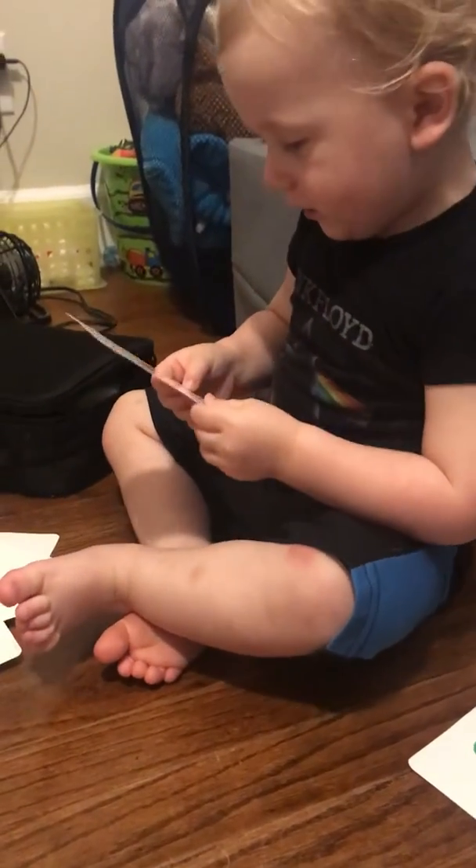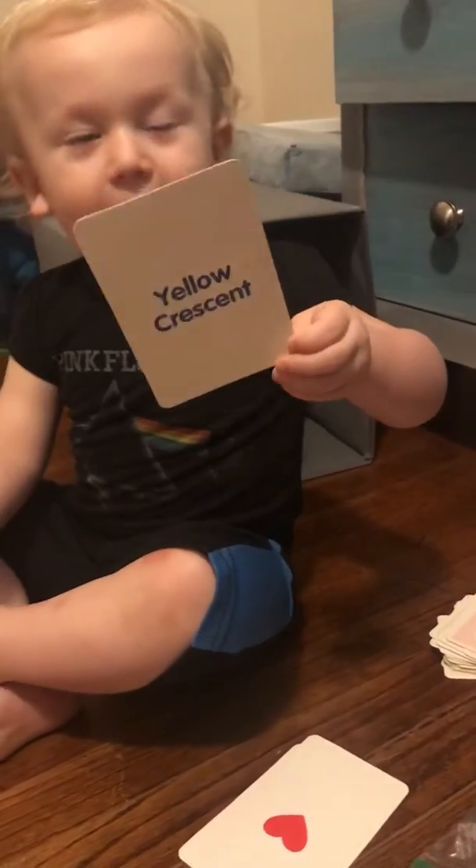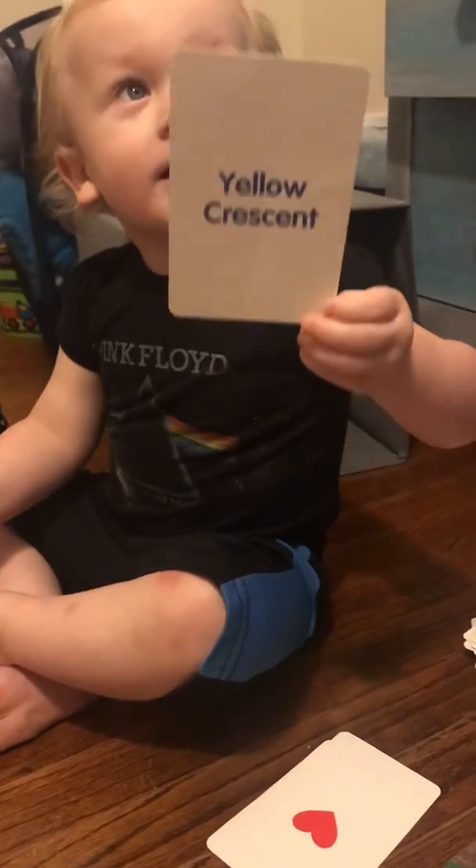And another heart. What color? What color is it? It's red. It is red. Nice. It will keep all the hearts together. And a crescent — it's yellow. It is a yellow crescent.